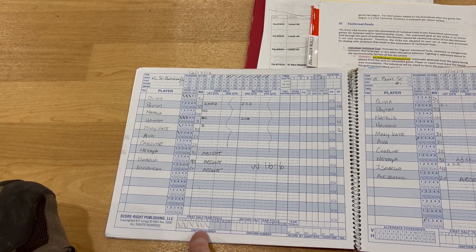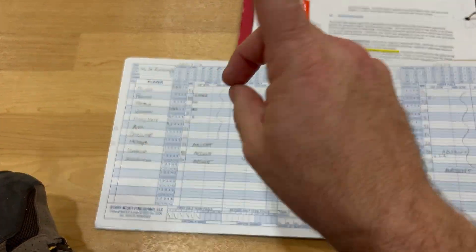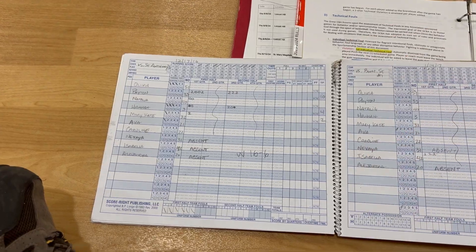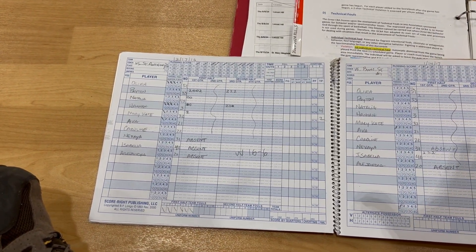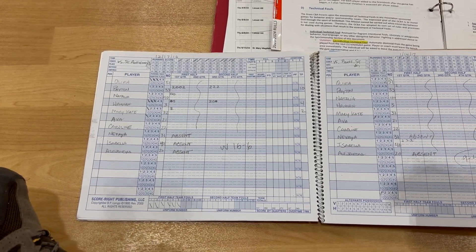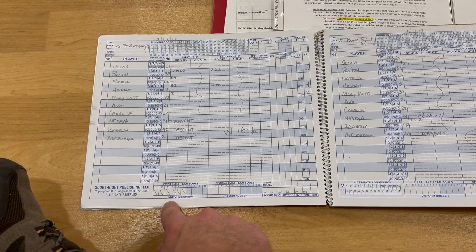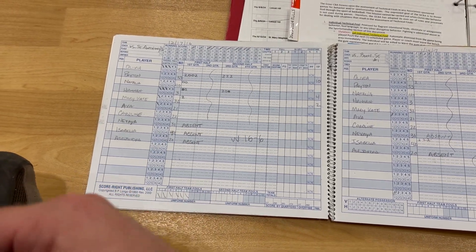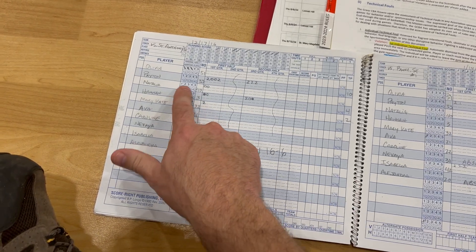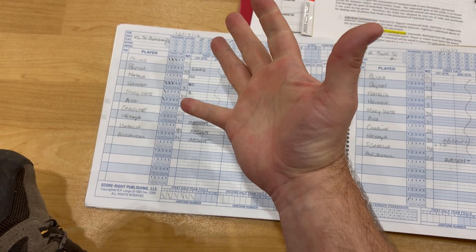New rules changed last year: when there are five team fouls in a quarter, you go directly into a double bonus — there is no one-on-one situation. Once you hit five team fouls, notify the referee. When that quarter ends, the five fouls reset. This can be tricky because the book breaks it down by half, so make sure you're tracking fouls per quarter. For an individual player, five fouls in a game and they are out.